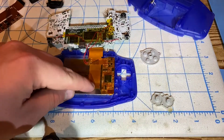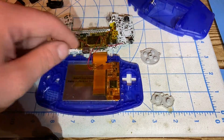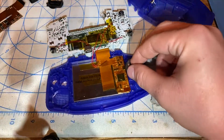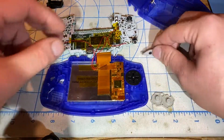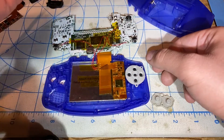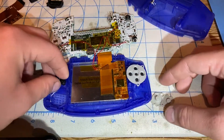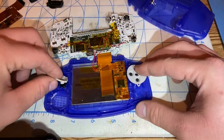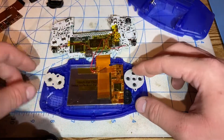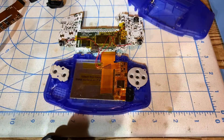I applied kapton tape to the 32-pin ribbon to avoid moving the LCD ribbon out of place. I'm going to put in the D-pad and the silicone membrane, and now the A and B buttons — these are buttons made from the original mold that I got from Retro Game Repair Shop. Funny Playing sells these currently.